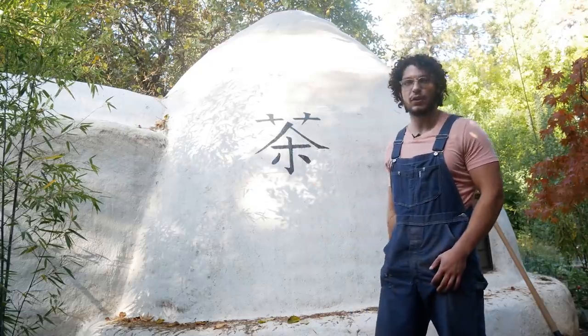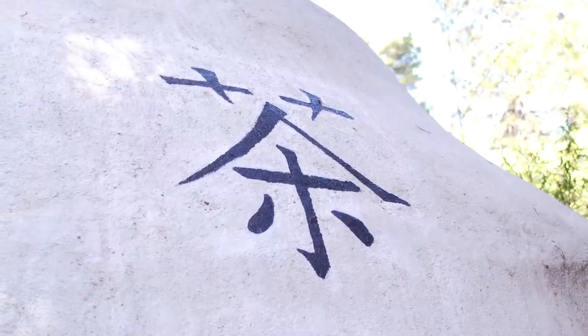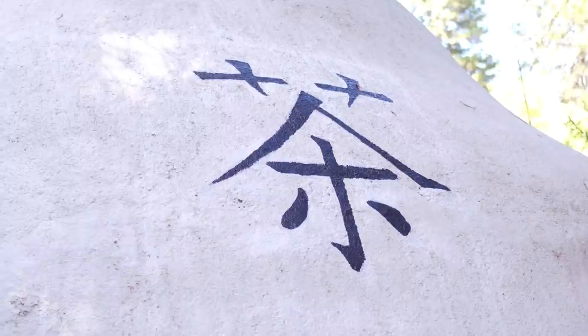This is more of the entrance of the dome, and on the side we've got a character which is the same in Japanese as it is in Chinese, and this just means tea.